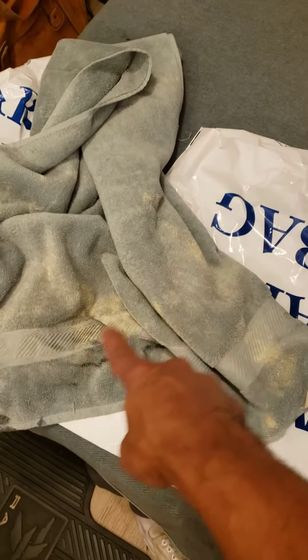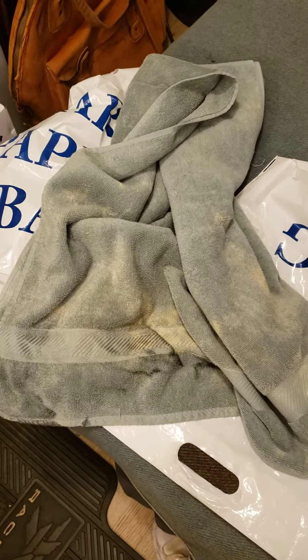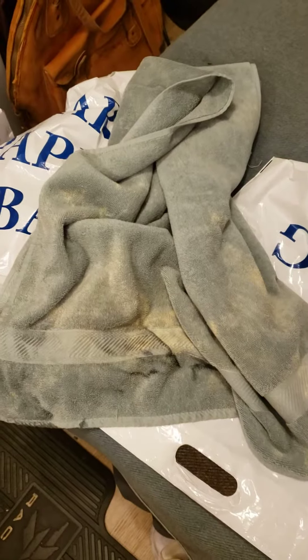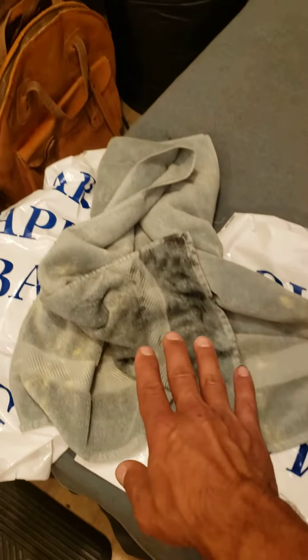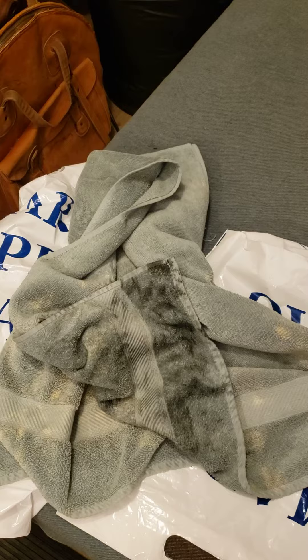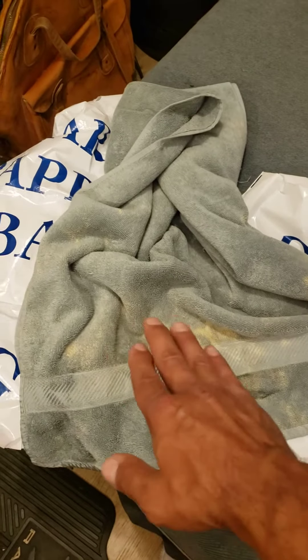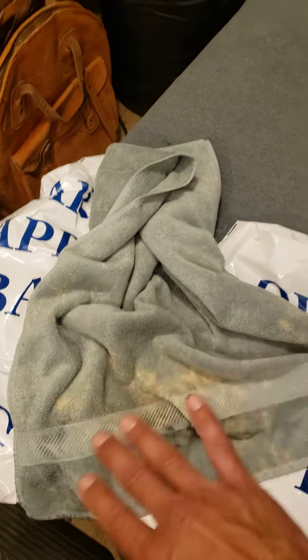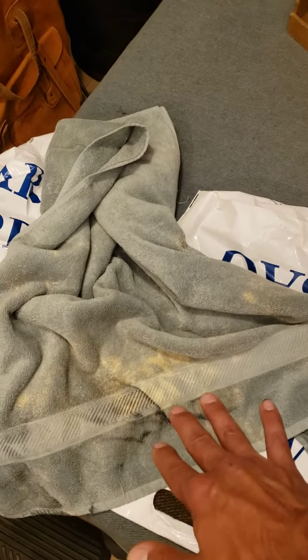This was already a shop towel used for floor spills and things like that — it had already been bleached. Don't even use this ever again, even for floors, spills, or counters. You don't want any of those chemicals anywhere where your bare skin is going to come in contact, or where it's going to rub off on any materials in the household.